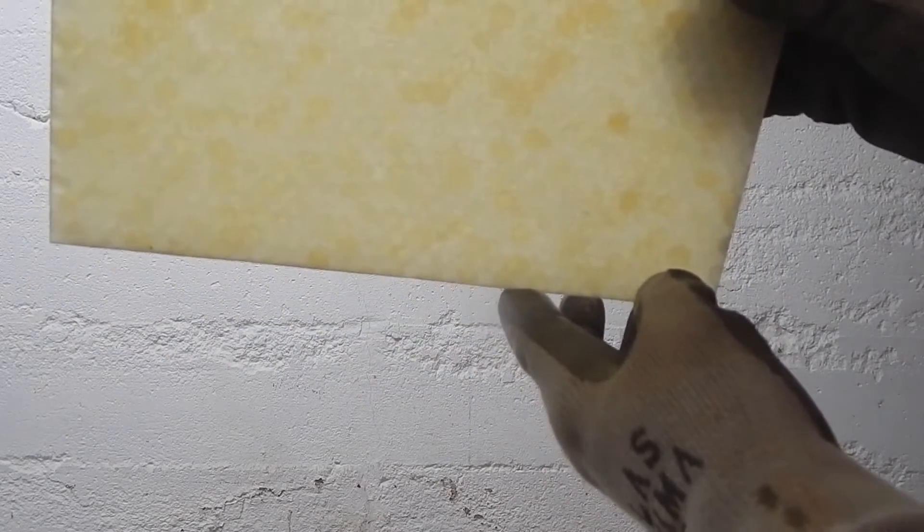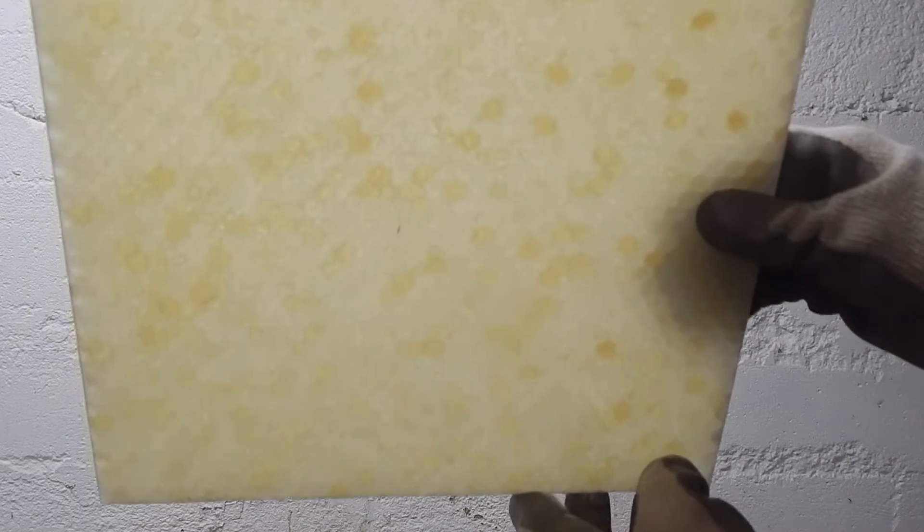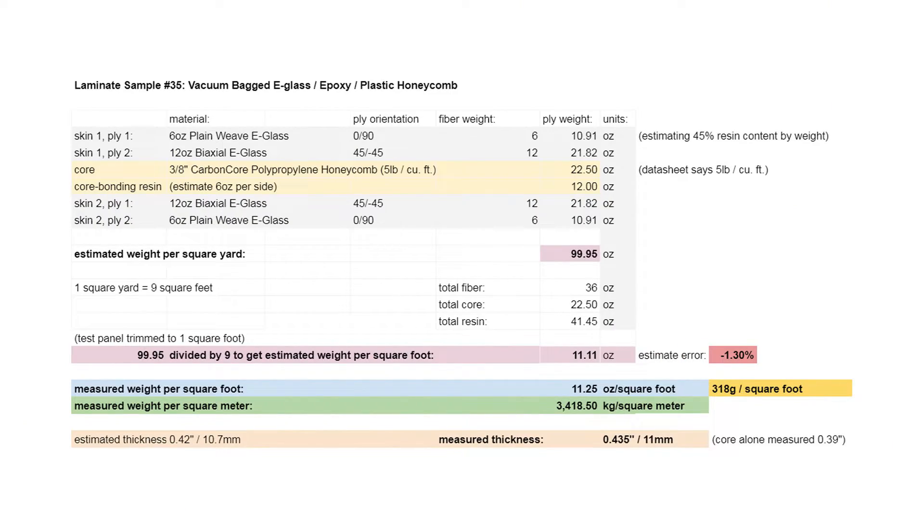This is what the panel looks like. The core is polypropylene with a face sheet on it. You laminate on both sides, and only a little bit of the resin goes into the core. There's a 12 ounce and a 6 ounce e-glass ply on each face, and the epoxy is a 5 to 1.